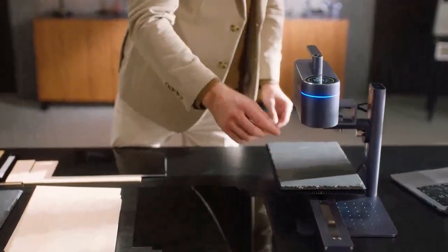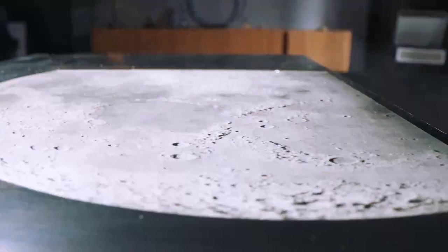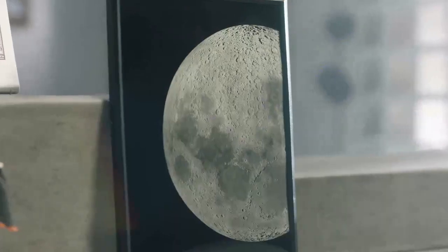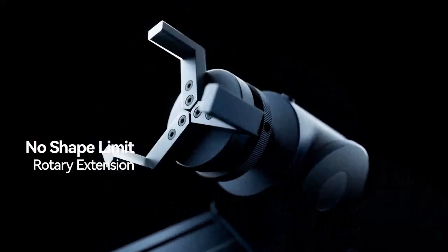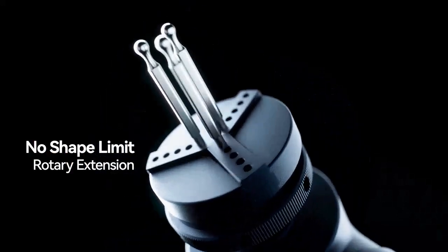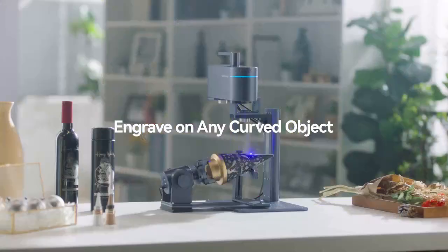You can choose any material and bring all your creative ideas to life by combining it with the Dual Light Source Laser Module. To further enhance the user experience, LaserPacker 4 introduces a new adjustable rotary axis attachment that allows you to engrave on any curved object's surface.